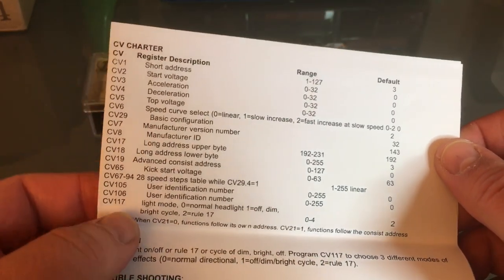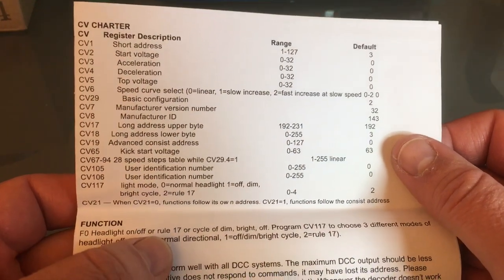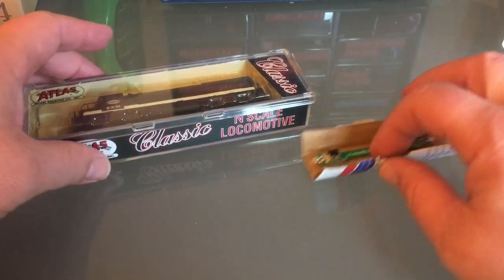What I like is that CV117 allows you to have the headlight dimmed, which is kind of cool — a little bit of extra fun that you can have with this decoder.